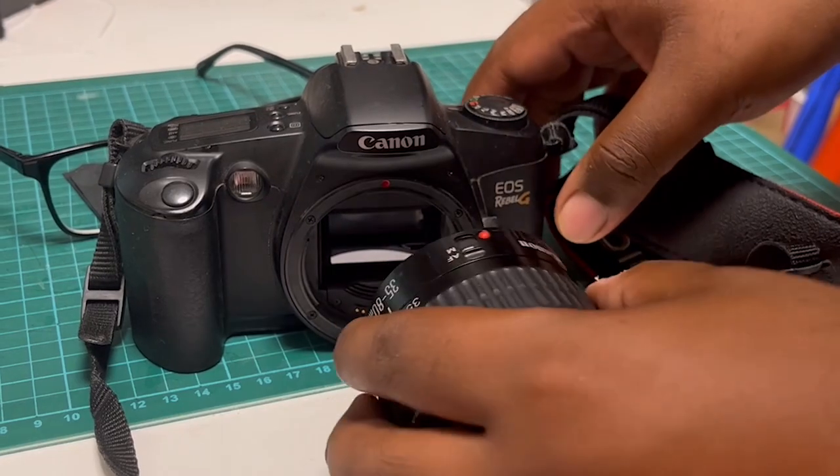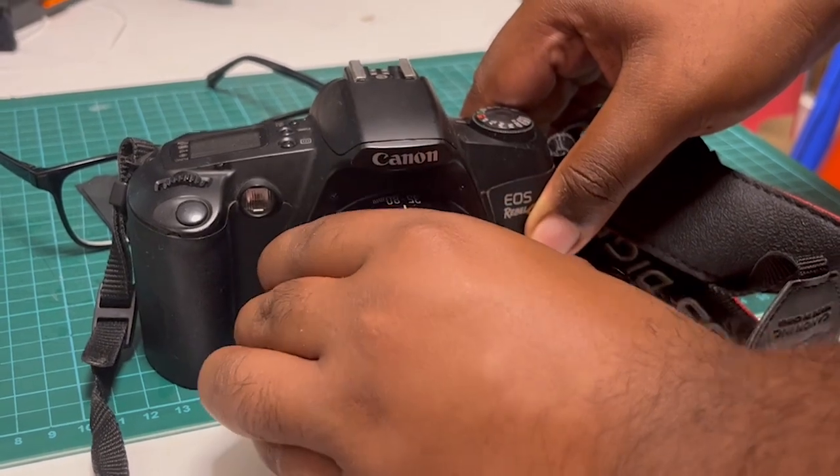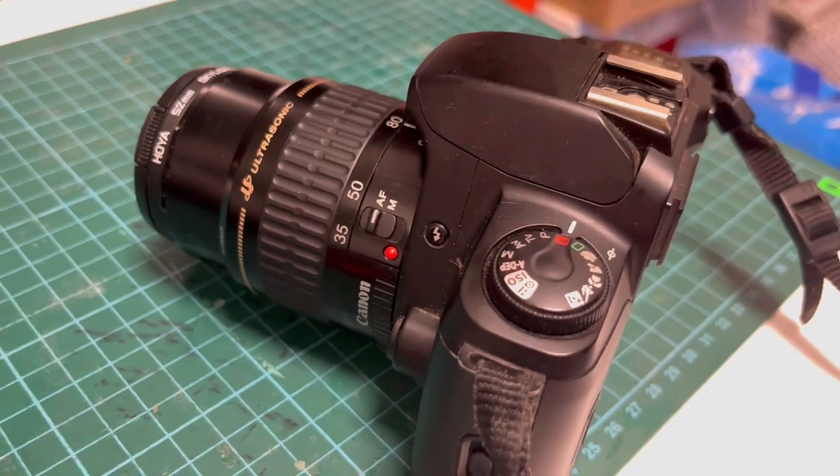Align the red dot that is present on the lens body with the red dot on the camera's body. Then simply twist it clockwise until you hear and feel a click. To ensure that the lens can work in autofocus mode, simply switch the autofocus switch to the AF position.